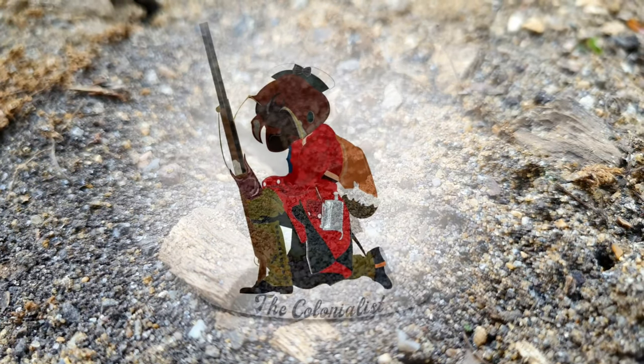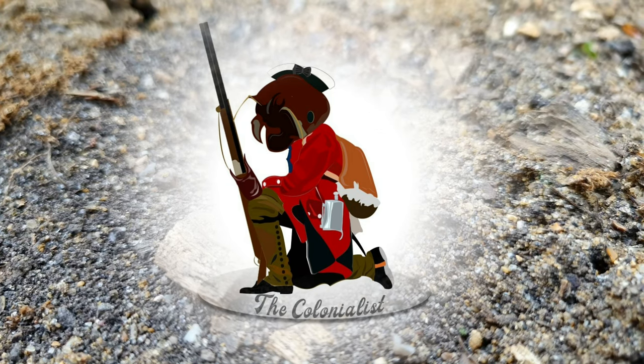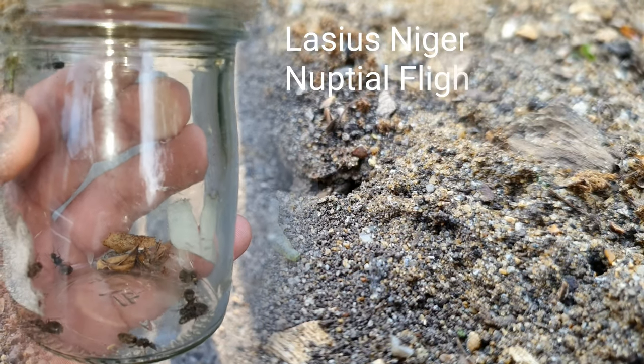Welcome back my fellow ant hunters and keepers. I am the Colonialist and in this week's episode we're going to be discussing Lasius niger nuptial flights.